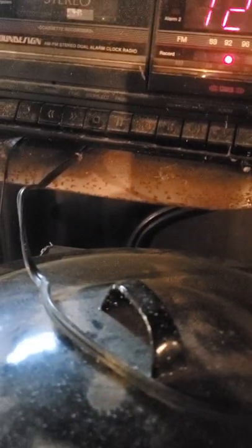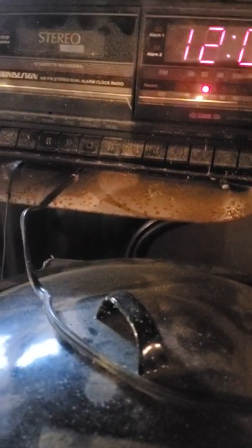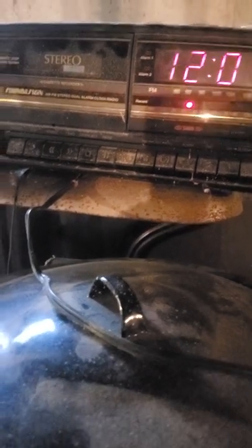It is a Sound Design AM/FM stereo dual alarm clock radio. Not sure when it dates from — it's got the instructions with it, and there's a wire antenna. Gentle wake system. The model number is 3856.